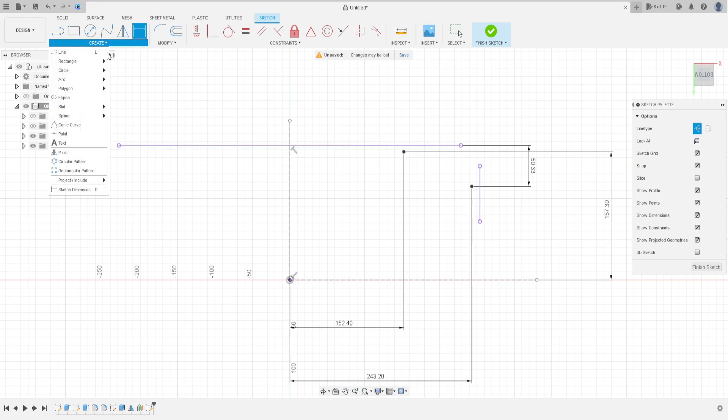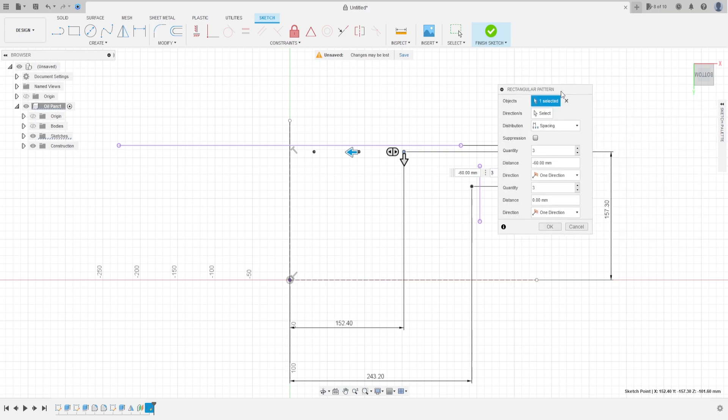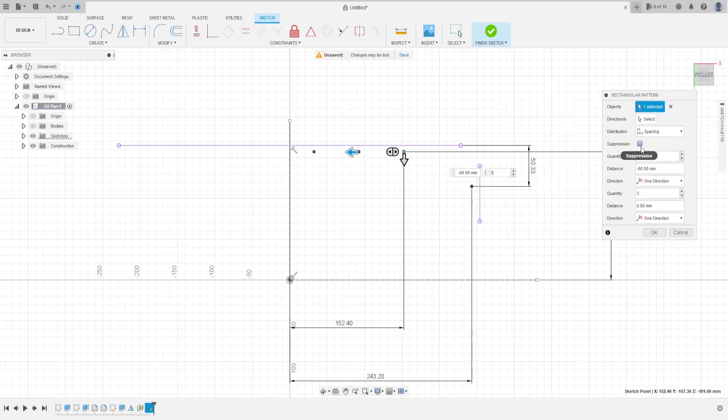Go to Create Sketch, go to Create, select Rectangular Pattern. Select this point and this point — we'll make more three points. The distribution is Spacing. Quantity: 4 — we make four points. The distance is 101.6 millimeters. Let me change the side — minus 101.6 millimeters. Press OK.